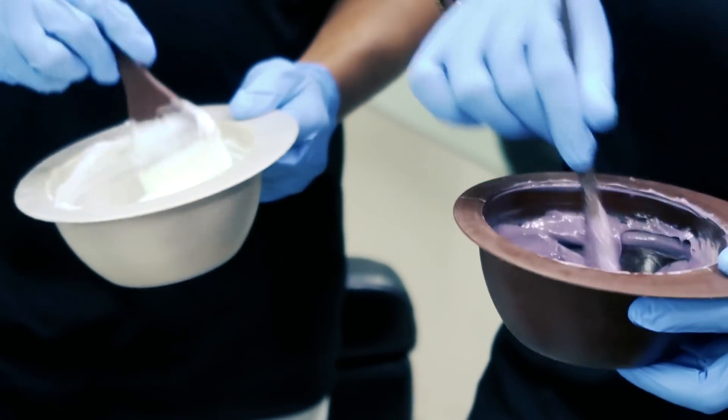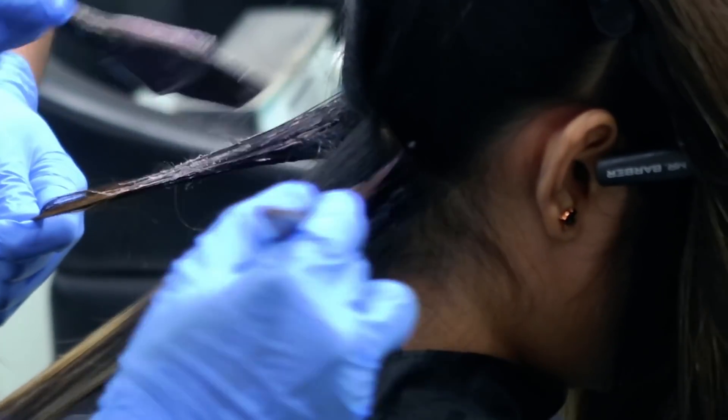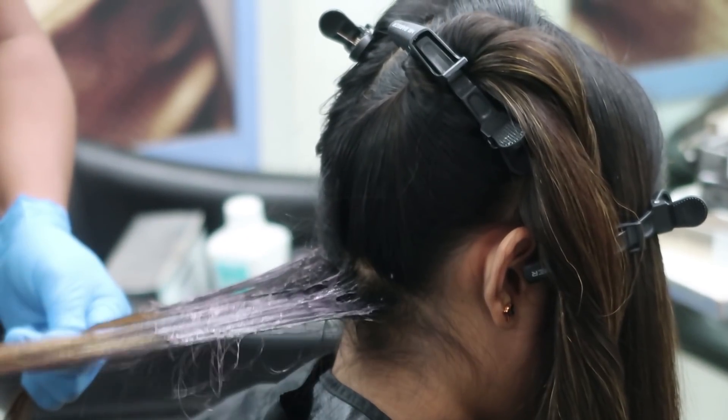Now they are going to color my hair. I chose L'Oreal Mocha Light Brown 5.8 for the global color and Maji Look Lightest Brown 25 for the highlighting color.